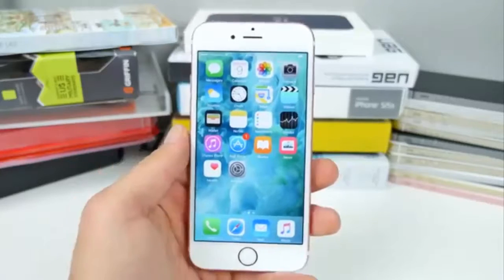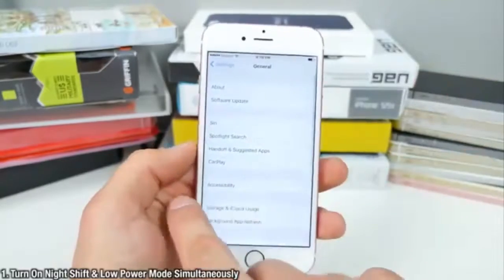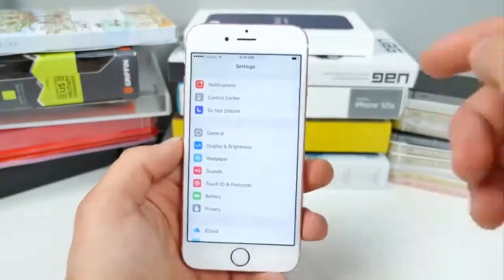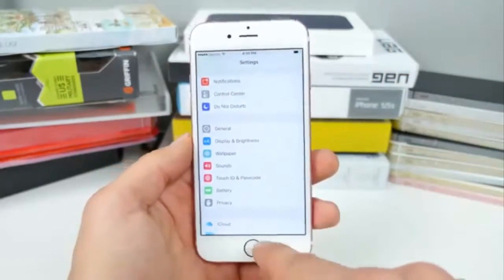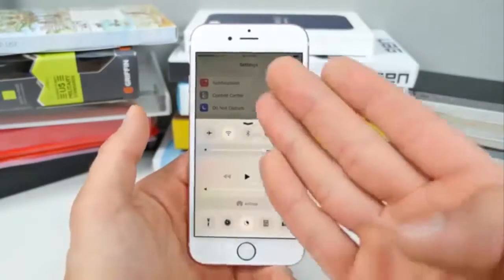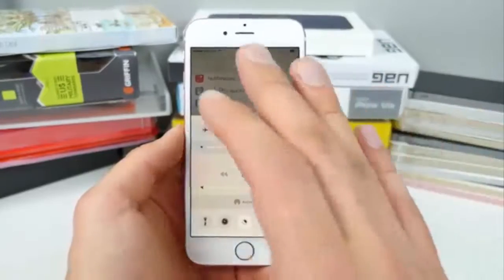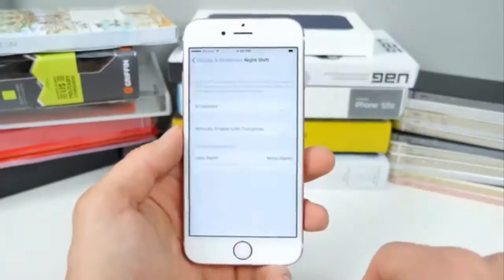First, I'm running the latest 9.3.2 firmware. How do you turn on Night Shift and Low Power Mode at the very same time? It's incredibly simple. This method was found by iDevice Help — I'll leave the source material in the description. Night Shift, being the new feature in 9.3, does eat up more battery life, so Apple doesn't let us use it with Low Power Mode because they conflict.